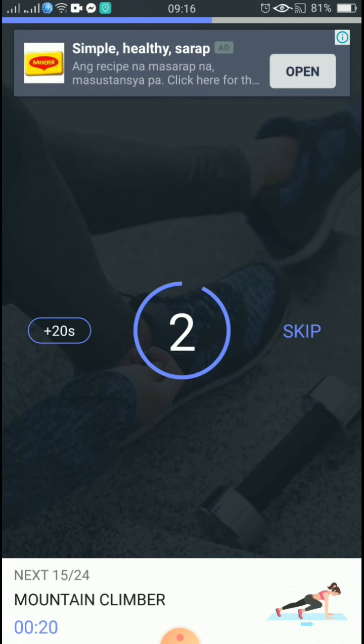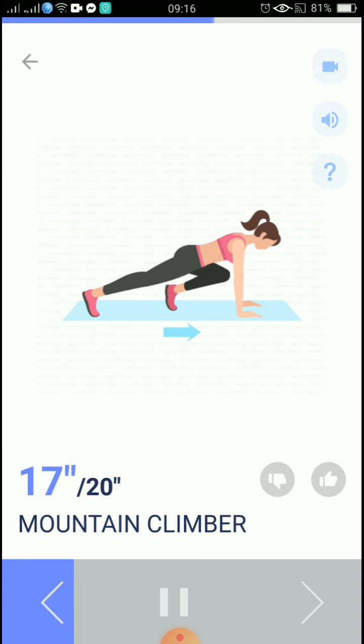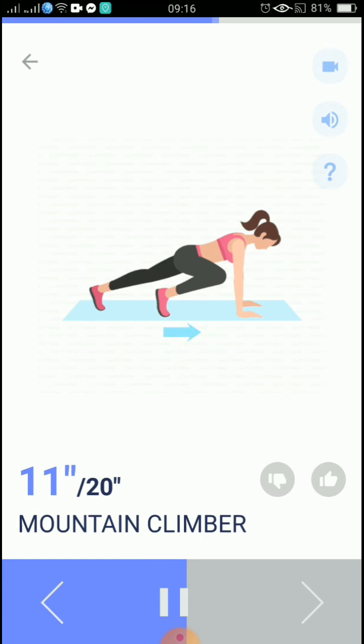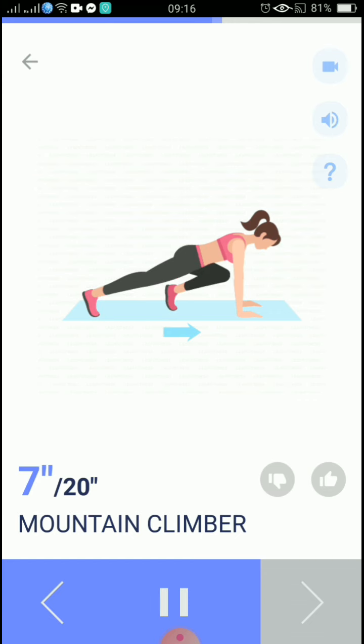3, 2, 1, start. 20 seconds, mountain climber. This is a great full body exercise.